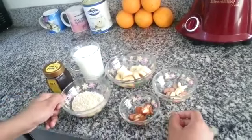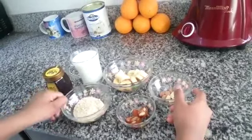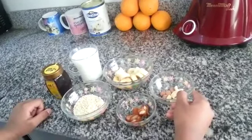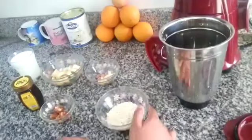The first step you need to do is dry up the oats with cashew nuts and badam for 1 to 2 minutes.